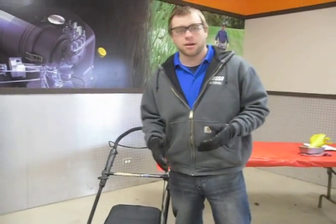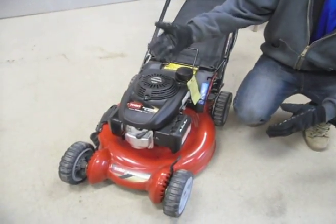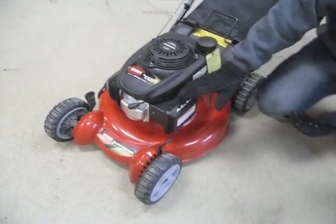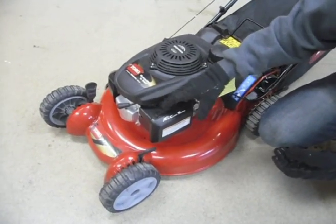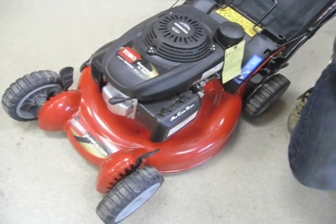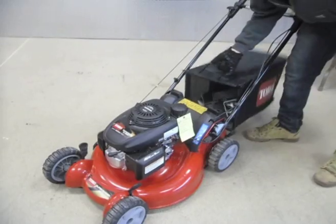We're going to get it on its side. We want to make sure that the carburetor is facing up when we tip it on its side. This way you can avoid the gas and oil mixing as well as gas leaking out of the unit. Usually your carburetor is going to be right behind your air filter box. On some models it may be a little bit different — this one we're going to flip up on this side.